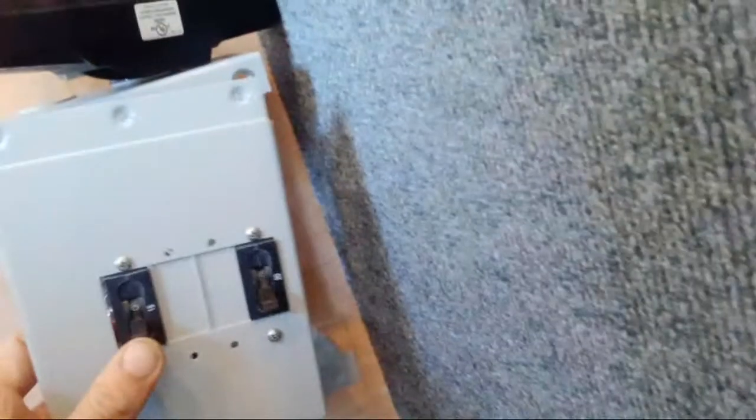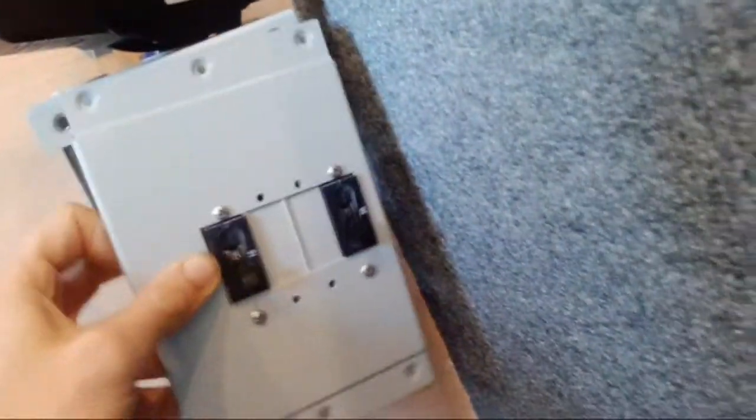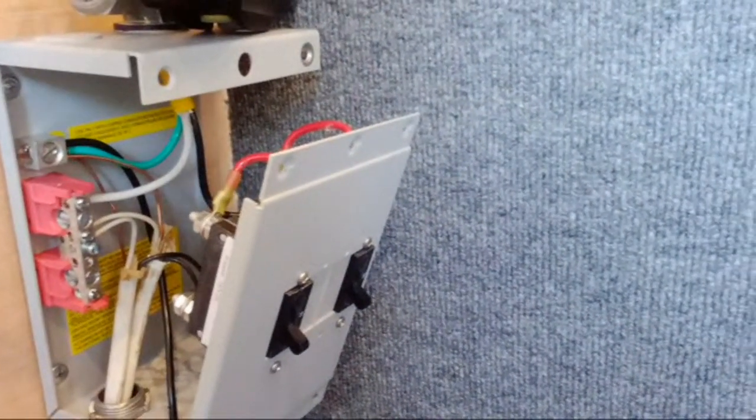Anyone out there that knows anything about this stuff, let me know if it looks good. I've been pretty busy today - I got two breakers, these are Mid Solar 15 and 20 amp breakers, and that's all going to go in there. Man, was that a tight squeeze getting those back in there. I'm just working on power today - it's a big power day.